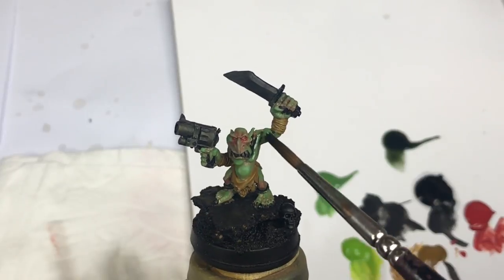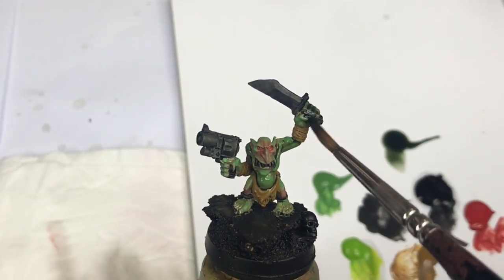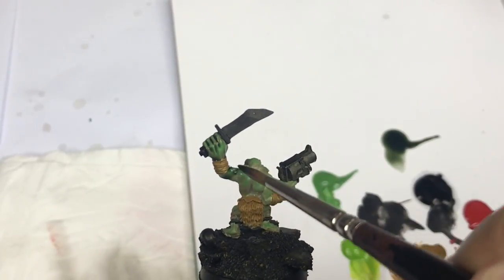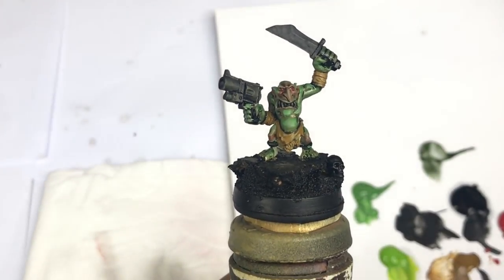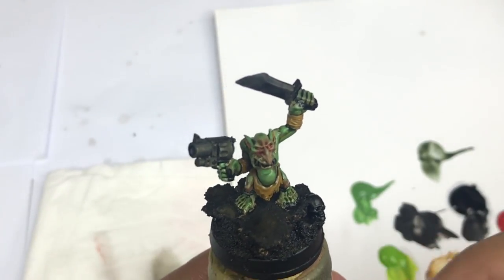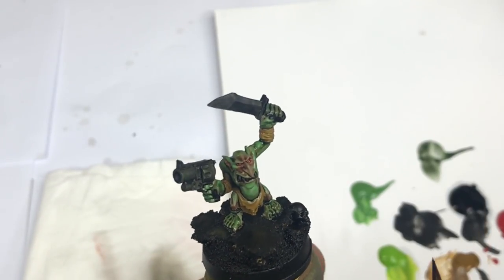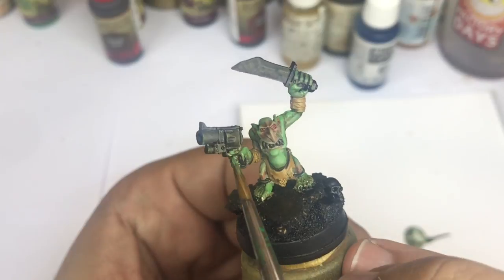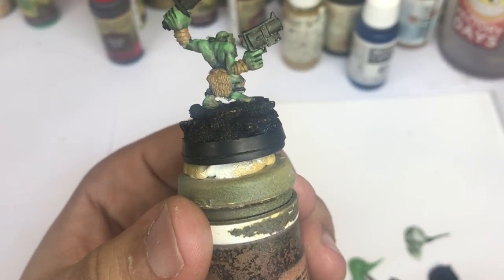I come back with some shade — this is a military shader from Army Painter — and I'm going to push it into all my skin to create my first shadow. I assess the results when this ink is totally dry. And now I come back with some Muldi Clothes on all the green skin parts to push my highlights once again.